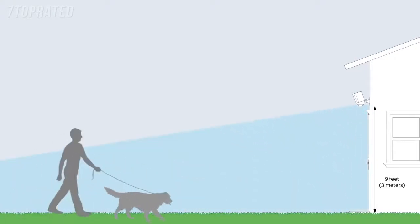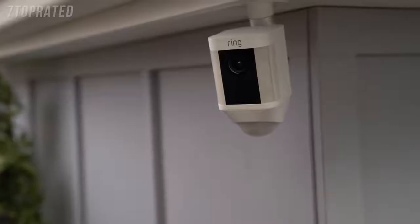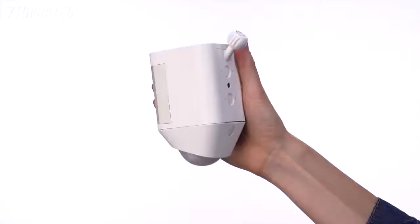The optimal installation height for Spotlight Cam is 9 feet or 3 meters off the ground. At this height, with the motion detector parallel to the ground, Spotlight Cam is optimized to detect human-sized objects at up to 30 feet. Spotlight Cam can be mounted on a wall or an eave by simply changing the direction of the mounting plate.